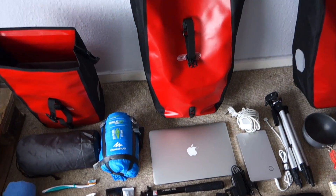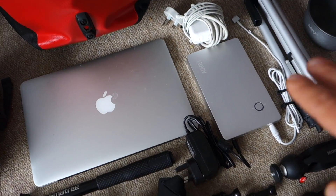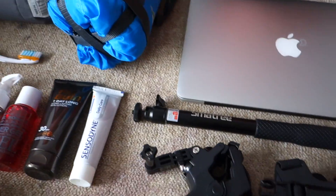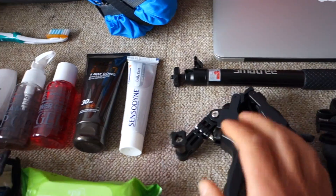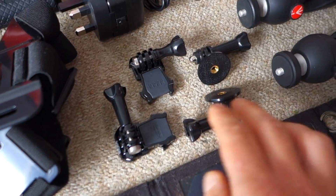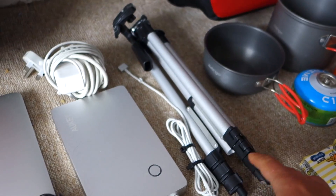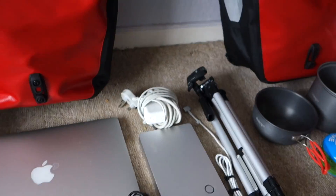This is what I call my technology bag — all the technology and gadgets go in here. Inside I've got a laptop charger, an extra battery which is like a power bank for the laptop, a selfie stick, a clamp for the GoPro, a GoPro chest mount, a few adapters, and two mini tripods — lightweight, really basic but properly light.